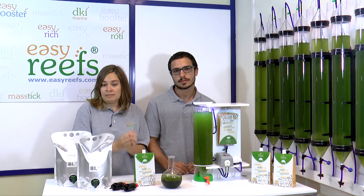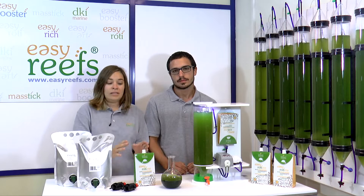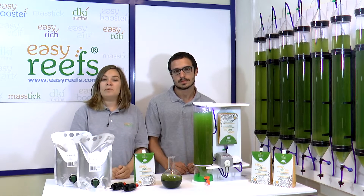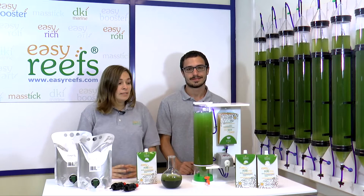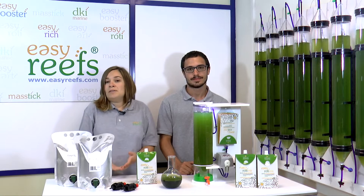At home we can't provide phytoplankton with certain micronutrients that are necessary for the rotifer. However, EasyRoddy is already balanced for optimal rotifer growth. There is always the option of buying live phytoplankton, although large volumes are needed for an average rotifer culture and this is sometimes difficult to acquire.